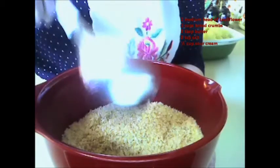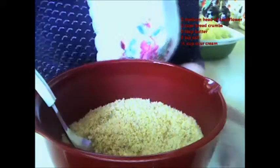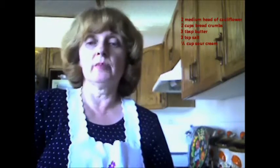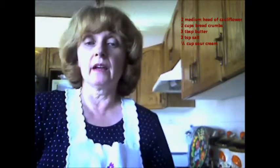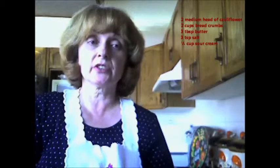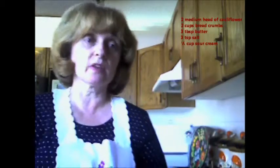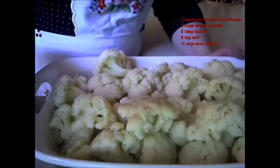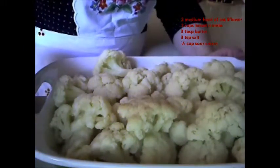I bought these ready-made at my local grocery store. I've browned them in a tablespoon of butter. Then I put the serving dish of cauliflower into the oven. Now I'm going to sprinkle the breadcrumbs over the cauliflower.